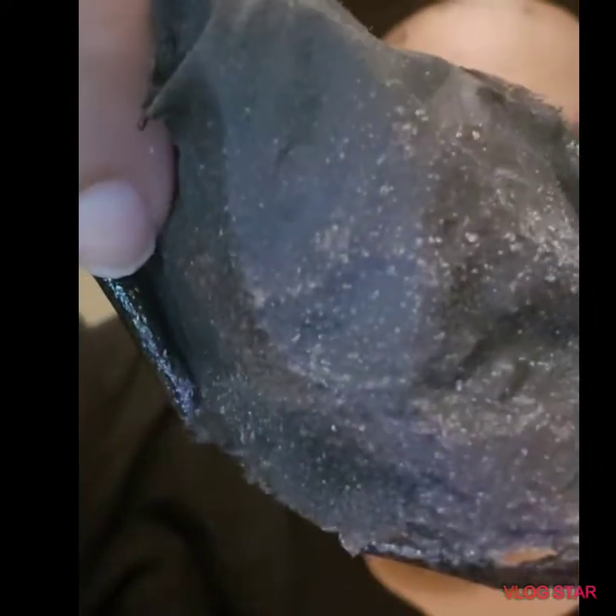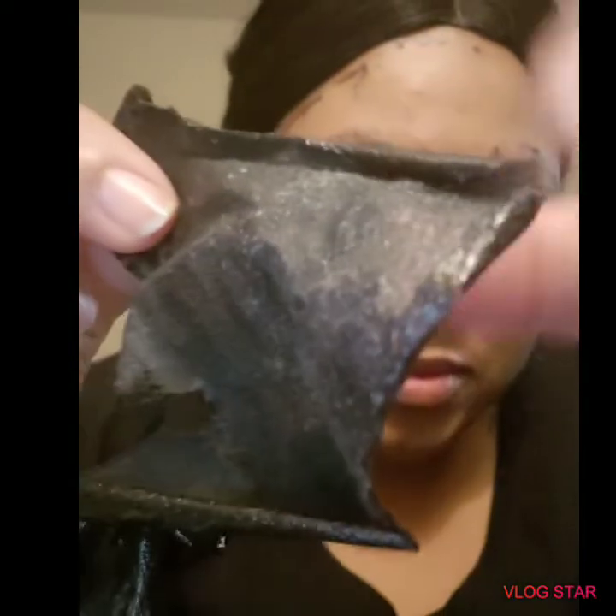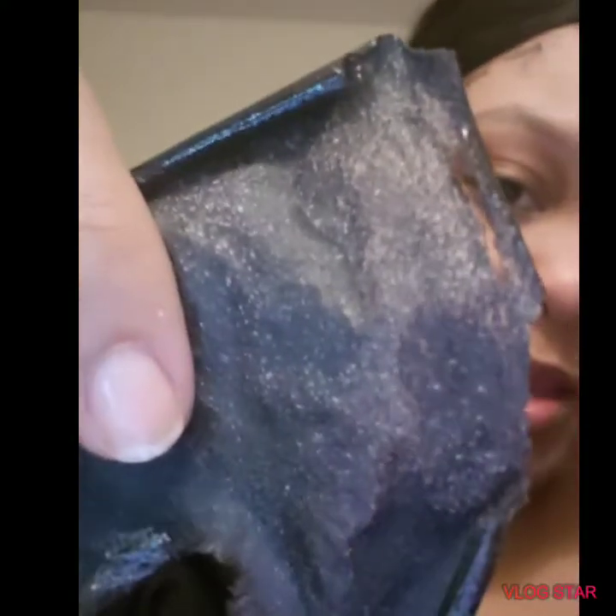Before I leave to go wash my face — I don't know if y'all can see it, but the way this works... look at that! Look at that — that is insanity! Like I said, I cleansed my face, and it looks like that came off the nose part. That is insanity!